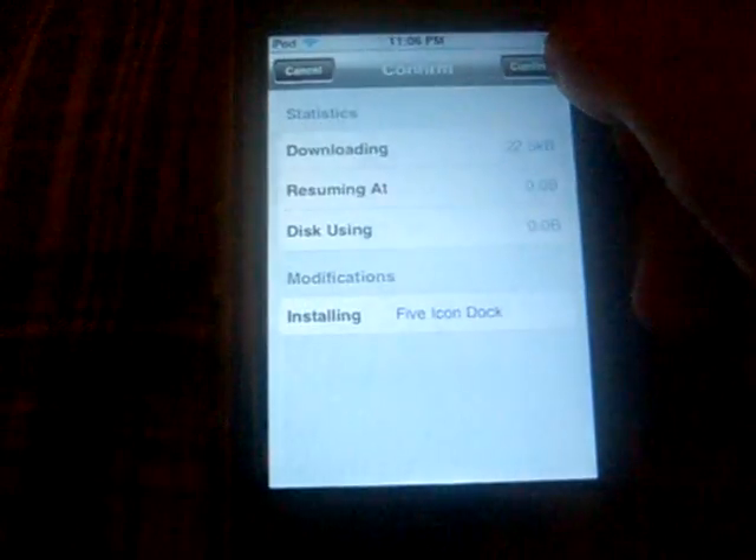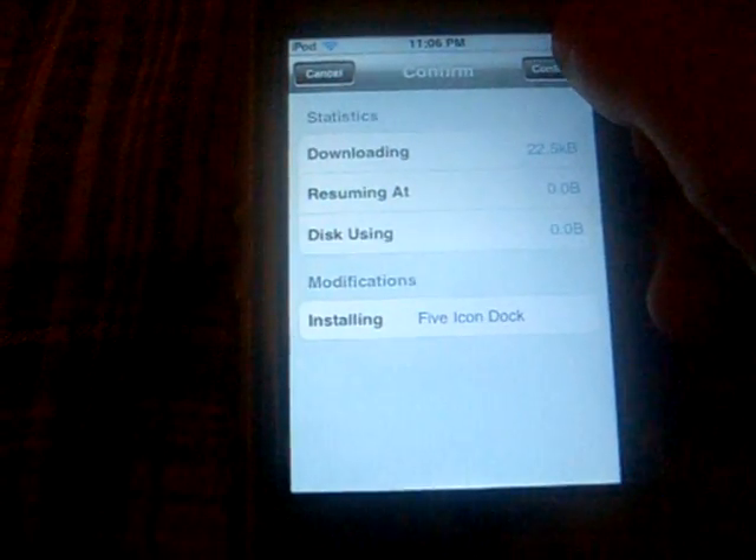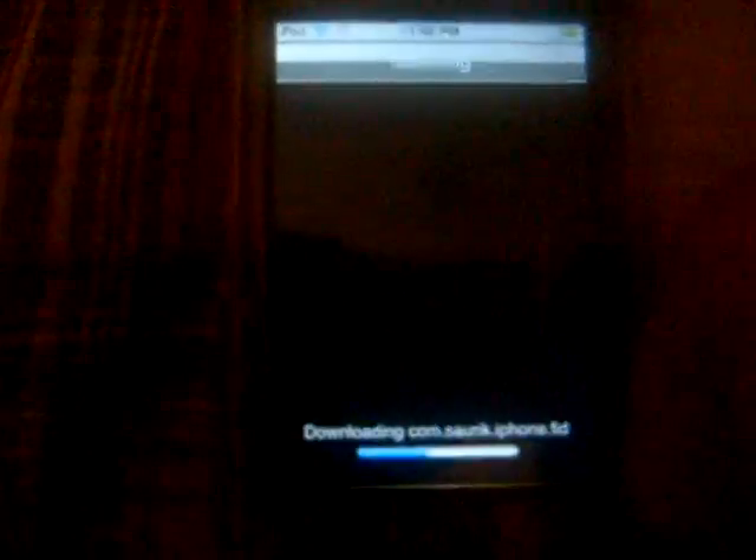There's a picture of what it will look like with five icons. Click Install, then Confirm, confirm — there we go. You should hit this screen, and then click Restart Springboard. It may take a minute or two — starting springboard for you.